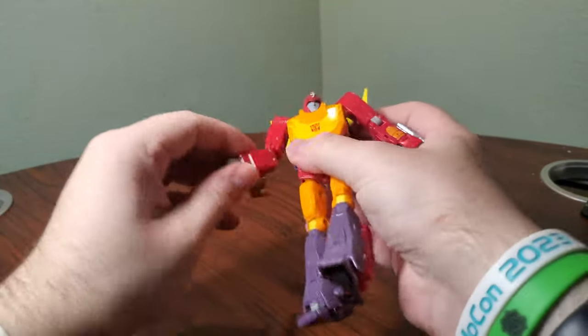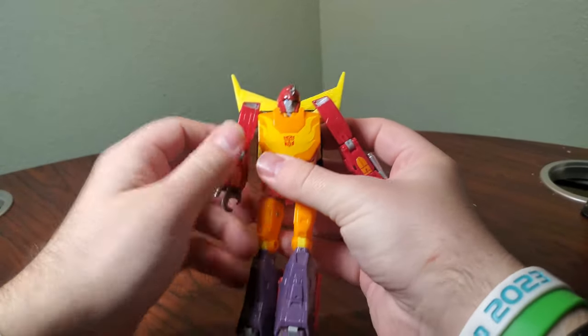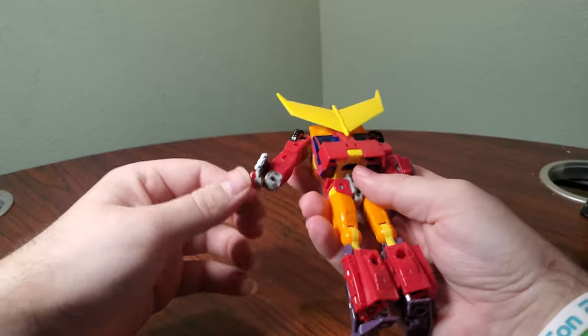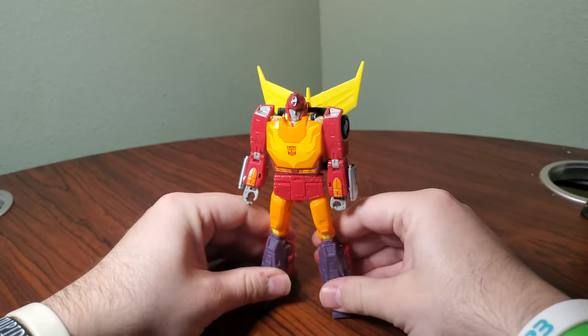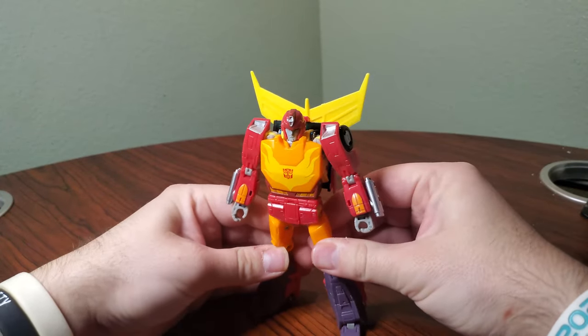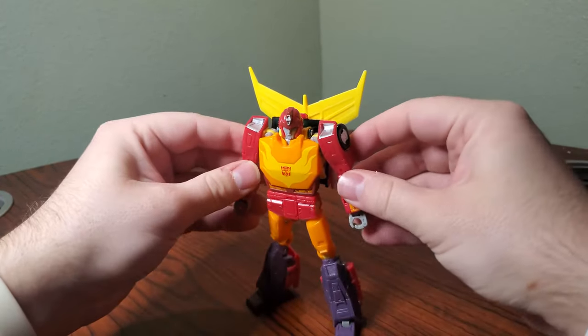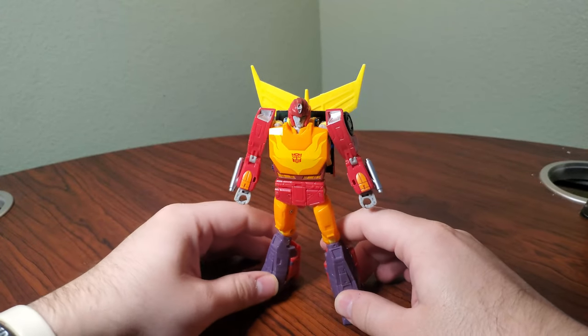Rotate these out, fold them around — there's a pseudo 5mm peg and that's just going to rest right there. We'll do the same on the other side: fold out, rotate, and rest. A pretty in-depth transformation for how small this guy is. I think this might be one of the most complex Voyager class figures that we had gotten in a long time. But there he is — Studio Series 86 Hot Rod.